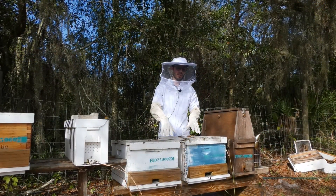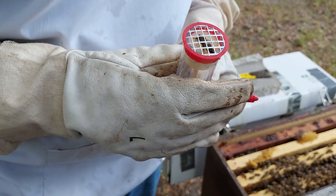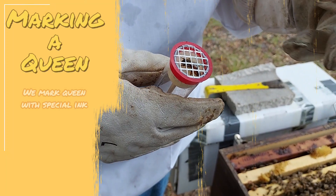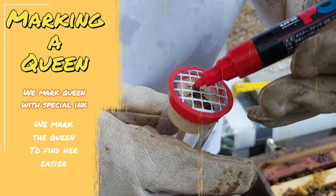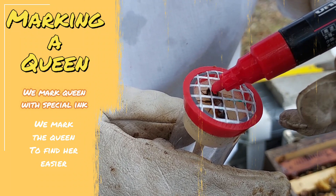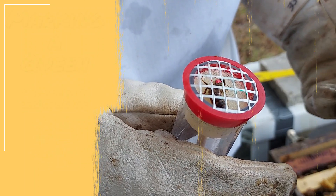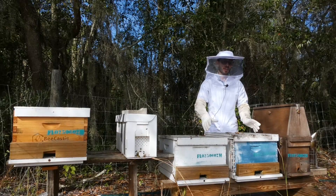If you want to spot your queen in your hive, you have to look for a bigger bee — she's longer and bigger. What some beekeepers do to try to locate her easily is mark her with a specific color, so whenever you're looking for your queen you'll see that color and it will be easier to find her. Why do they need to find this bee? Again, without the queen the hive won't survive, so it's really important for beekeepers to know that they have a healthy queen inside their colonies.